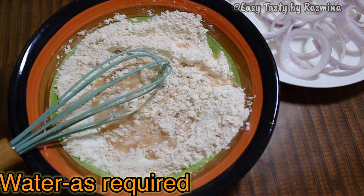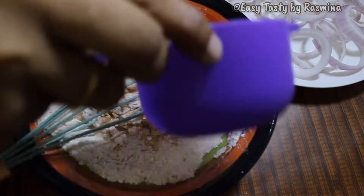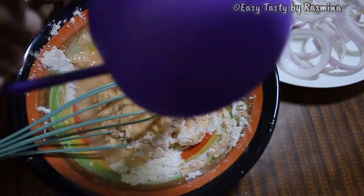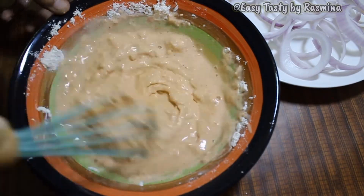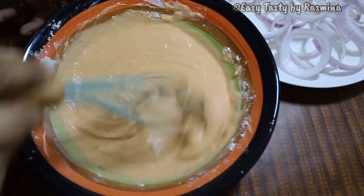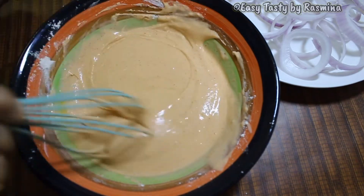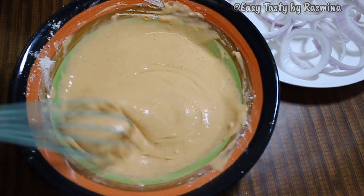Now add water as required to get the perfect consistency for the batter — it will be a string consistency at the end. I have added almost 1 cup of water to get this string consistency, but it all depends upon the type of flour that you are using. So finally, this is how the batter should look like.